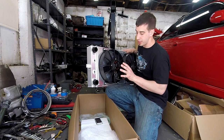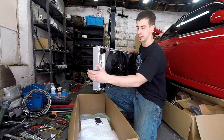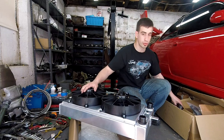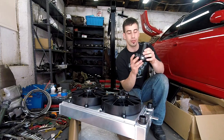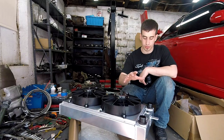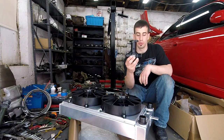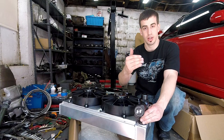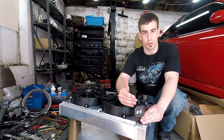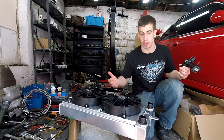With it, I also got the Mishimoto dual fans. These push out a lot of CFM — I think it was 1700 CFM if I'm not mistaken. I also got the Chase Base fill port because this engine, when you fill it up with antifreeze, there's going to be air pockets.